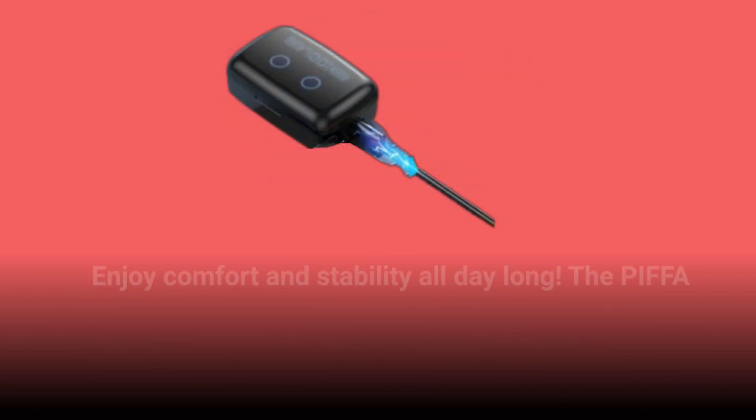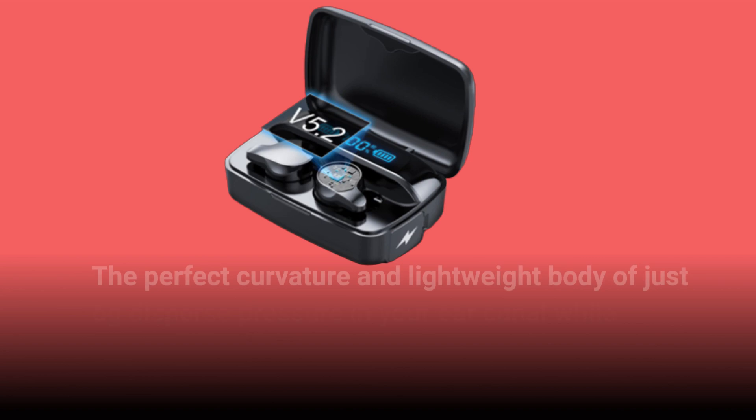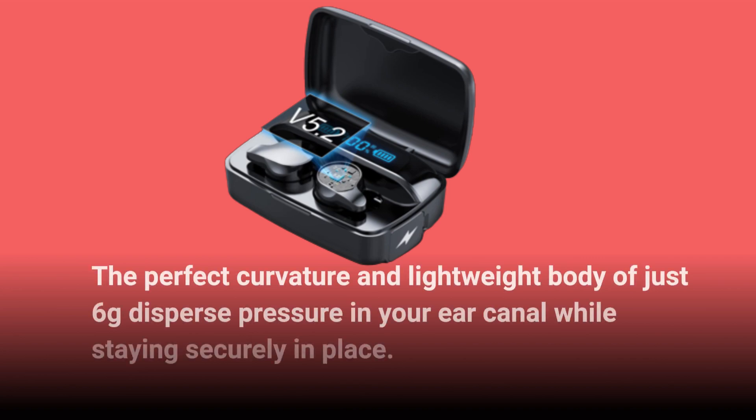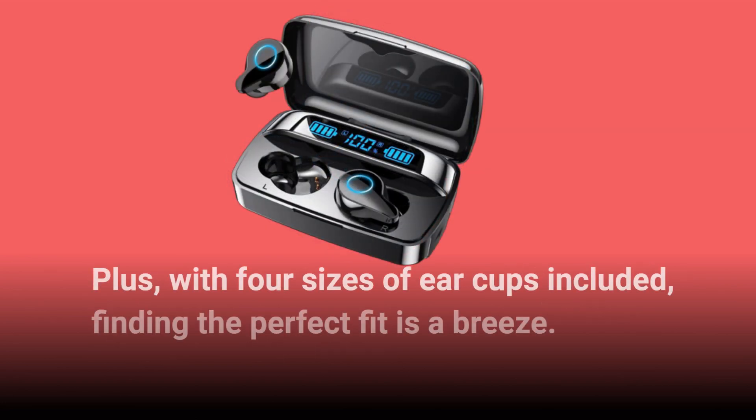Enjoy comfort and stability all day long. The PIFFA earbuds are meticulously designed for an ultimate wearing experience. The perfect curvature and lightweight body of just 6 grams disperse pressure in your ear canal while staying securely in place. Plus, with 4 sizes of earcups included, finding the perfect fit is a breeze.